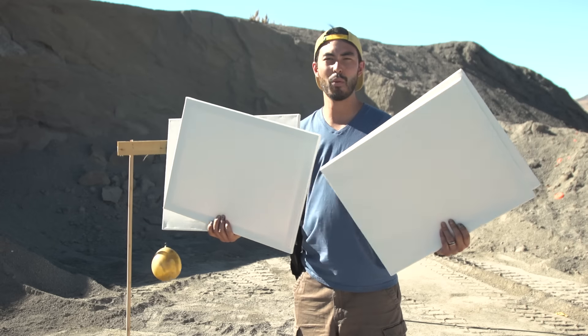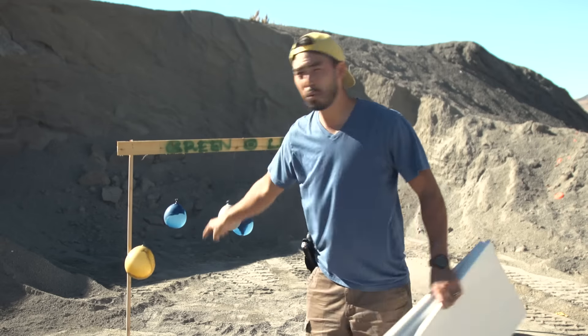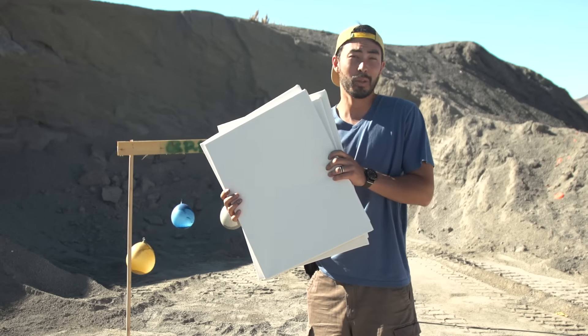We've got four 16 by 20 canvases — we just got them at Walmart for like $4 each. We filled a bunch of balloons with some acrylic paint. We're going to put these under them and we're going to shoot the balloons.